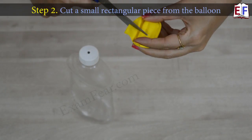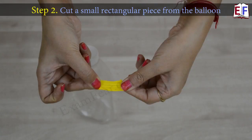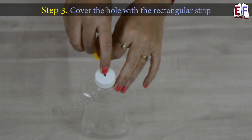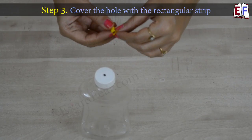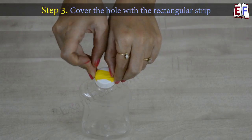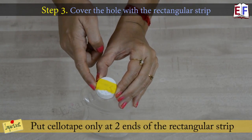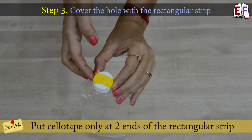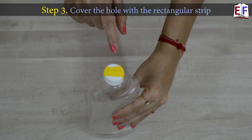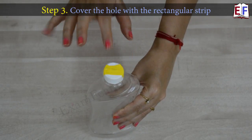We take a balloon and cut a small rectangular slice from it, so we get this rectangular sheet of balloon. Now we cover the hole we had made with this strip of balloon. One important thing to ensure: we paste it here, putting cello tape on two ends of the rectangular strip. Please do not put any cello tape at the central region — just tape at the corners so that it stays in place.